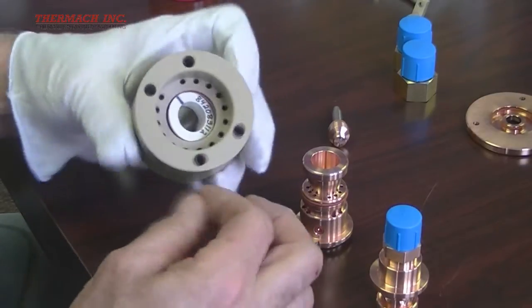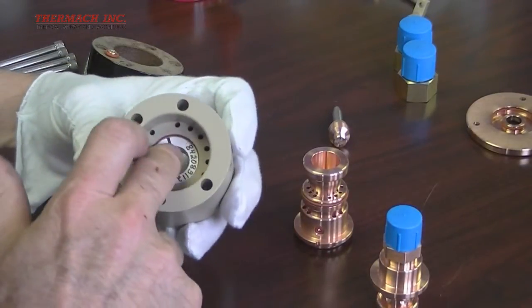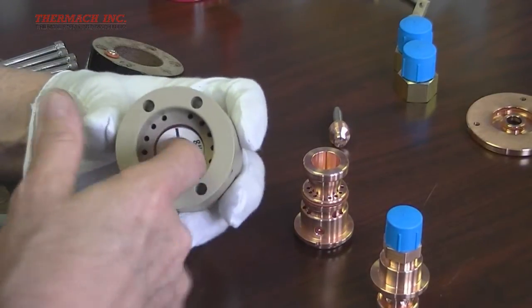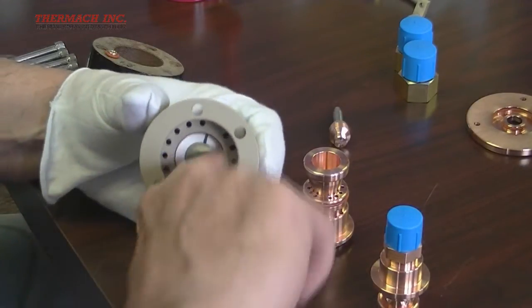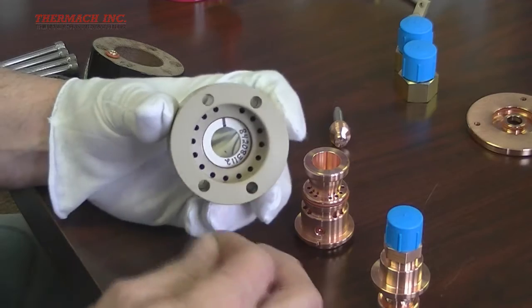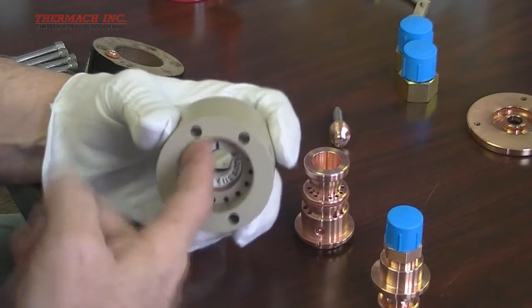Now apply lubricant to all three o-rings in the middle insulator housing, being careful to keep the gas injector lined up as shown earlier. Also apply to the o-ring on this side of the gas injector and on the inner surface in front of the water holes.